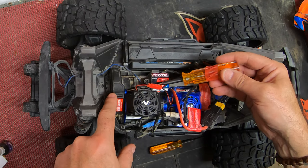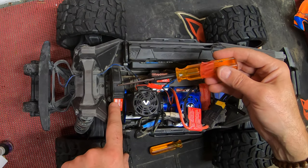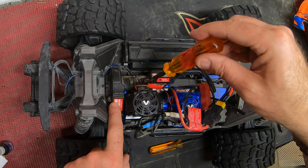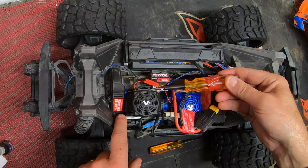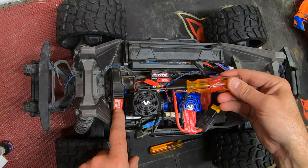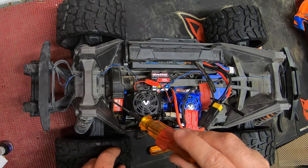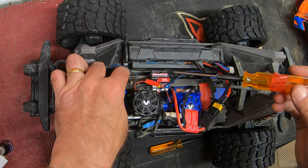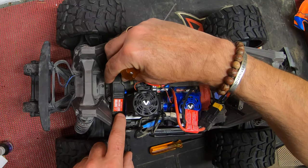To change the spur and the pinion gear, we're going to remove all of this plastic cover. Strictly speaking, if you just want to change the spur gear you can release these four screws here and this one that goes in from the side of the case horizontally — don't forget that one. But since we're also changing the pinion gear, we're going to remove these two as well. I find removing all six and taking the whole cover off makes life a lot easier.